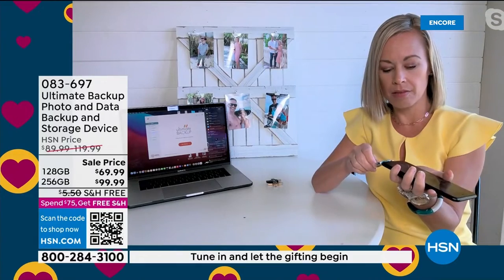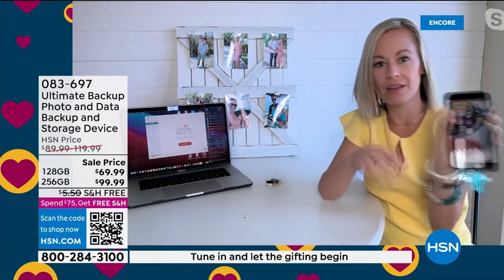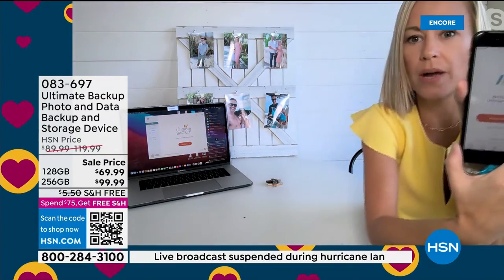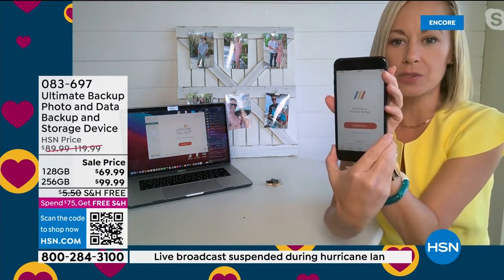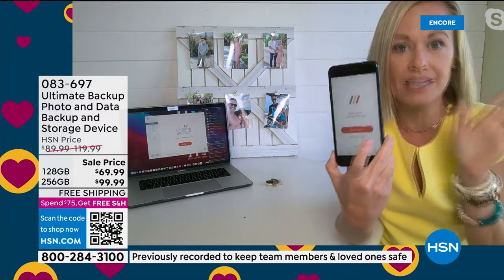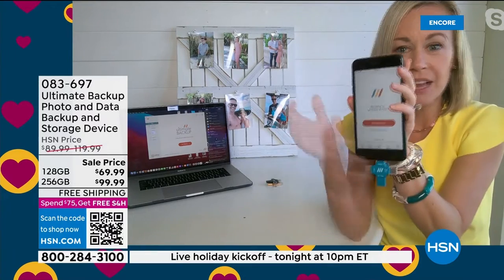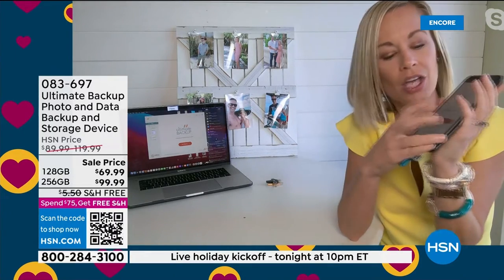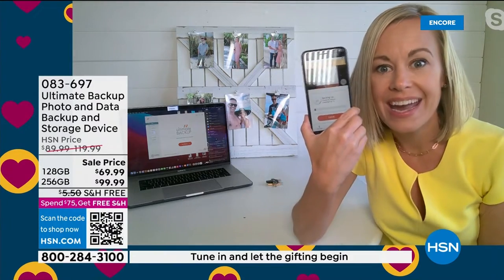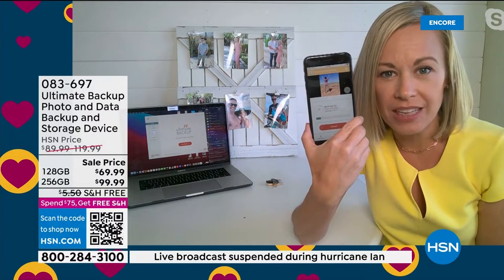You plug it in like this — boom. You allow it to start working. I've already started backing up my stuff, so it's going to say 'resume backup.' You hit the little red button right there. This is how simple it is. You download the app, you pop it in, you plug it in — super lightweight. It says 'resume backup,' and now look at that baby go. It is backing them up as we speak.